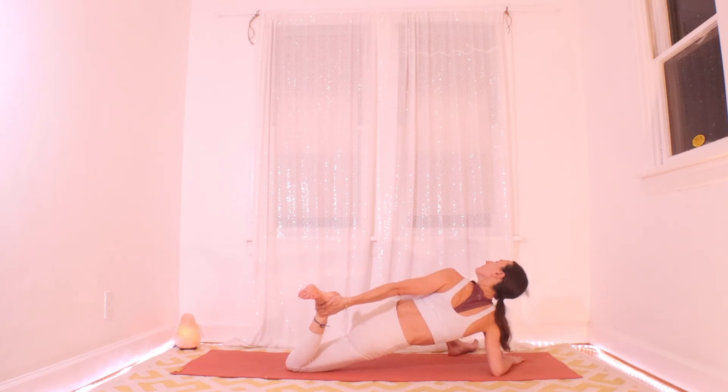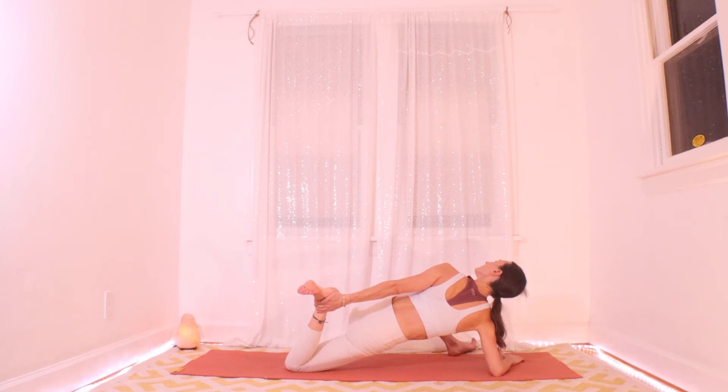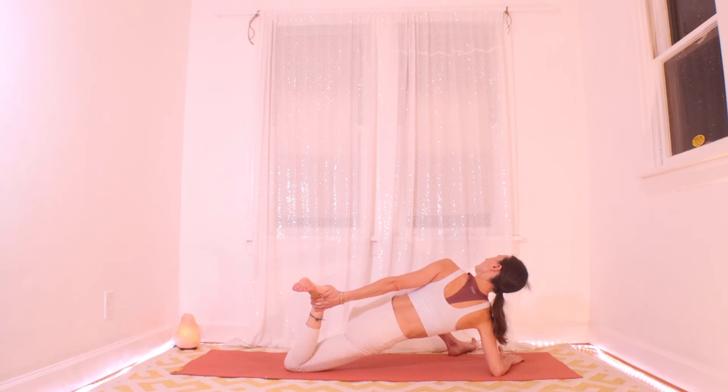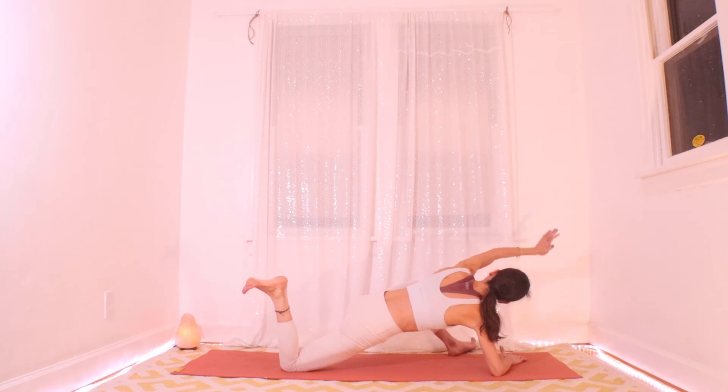While you're spending some extra time in that spot, maybe switch your grip to the outside of that ankle, flex the foot, and start to kick it away from you — peeling open your left chest even more. Breathe here. Find places your body might be resisting and places that might be really enjoying and releasing. One more big breath, and go ahead and release — all hands back in front and make your way back to hands and knees.